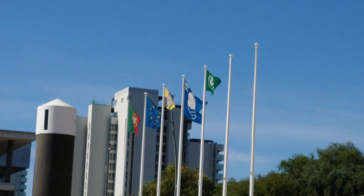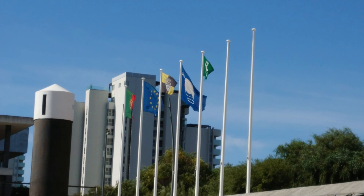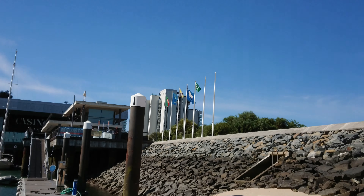Let's test the digital zoom feature, see how far it lets us go. This is the highest setting — 8x digital zoom.